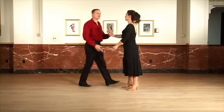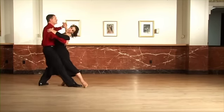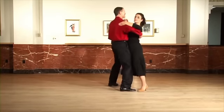If we didn't have any amount of turn on it at all, it would just go like this: quick, quick, slow, slow, quick, quick, slow, slow, quick, quick, slow.